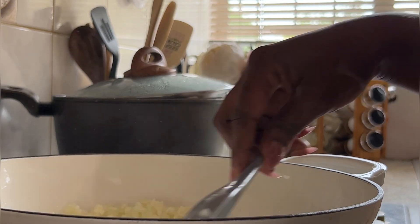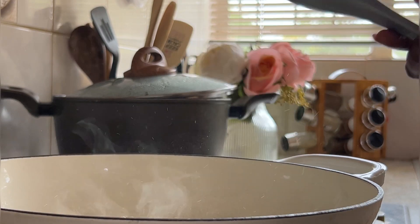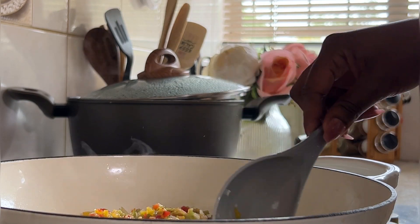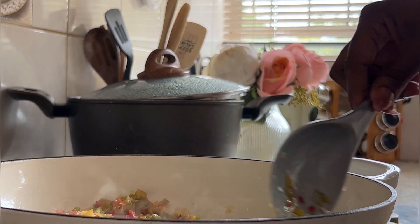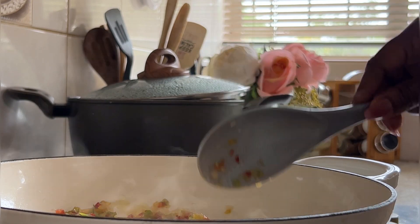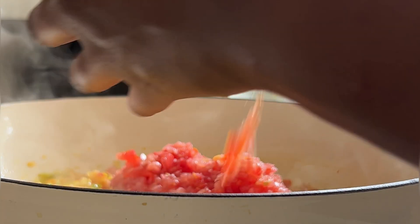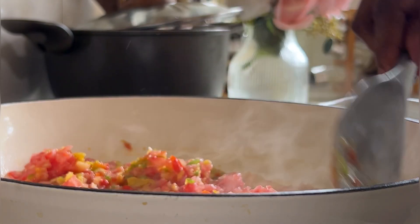In a saucepan, drizzle some olive oil and then add in your chopped onions and garlic. Sauté this for a few minutes, then add your bell peppers. Mix up everything and cook for a few minutes before adding your chopped tomatoes. Mix everything up and continue to cook until your tomatoes are well cooked.